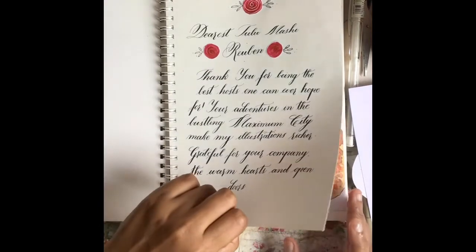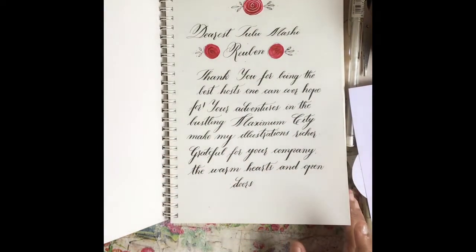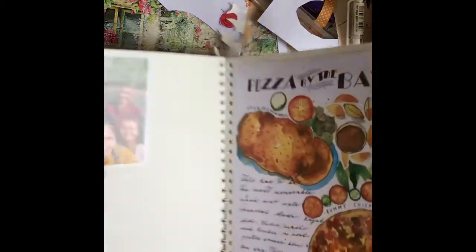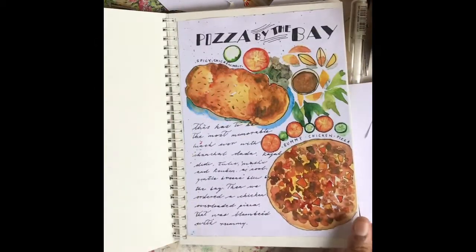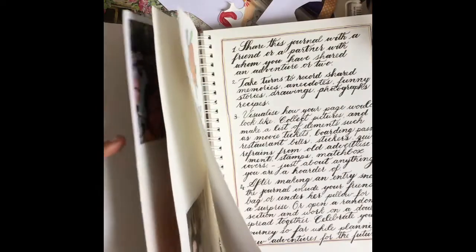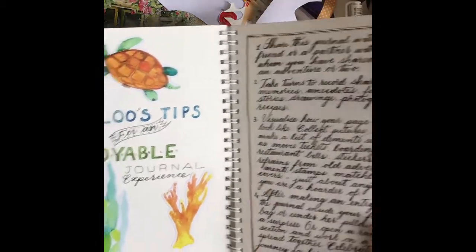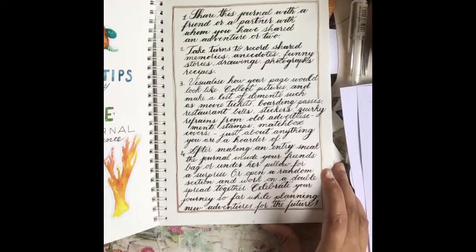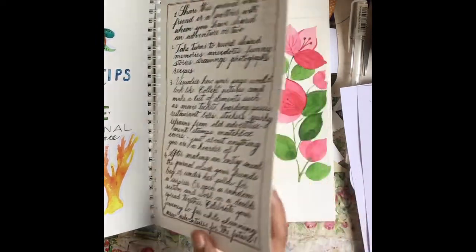I'm moving on to this next journal, which is for an aunt. Just before the COVID pandemic started, I was fortunate to have spent some time with her. This journal starts with some pictures from the time we spent earlier this year — illustrations of the food we had, the amazing brunch at Pizza by the Bay. My aunt's parents, my grandparents, were visiting her. Similar to my earlier journal, this one also has some guidelines and tips on how to make the most of the journaling experience.